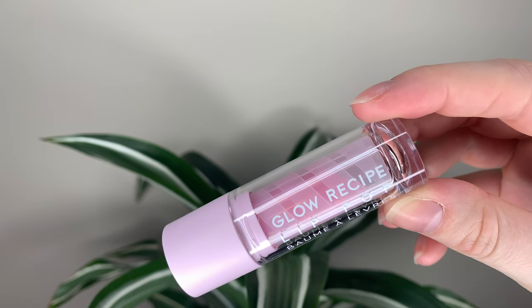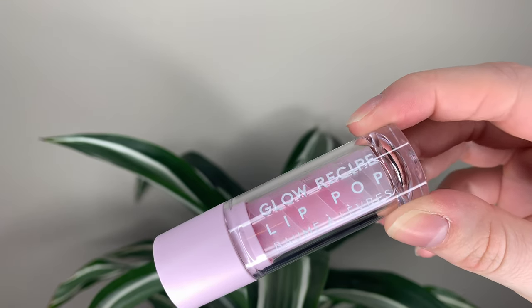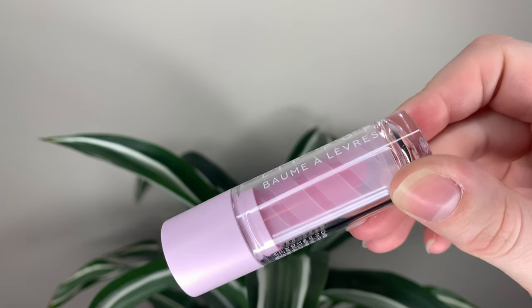The packaging is adorable. It's pretty plasticky, but it is cute. It's got a little swirl on the inside and a light pink color. I do really like the packaging.